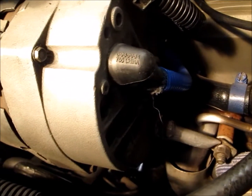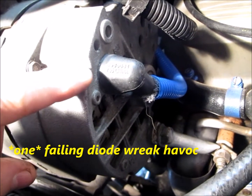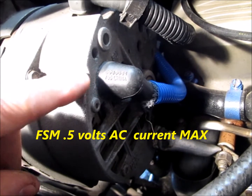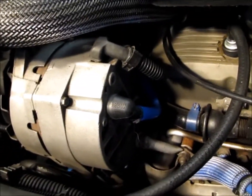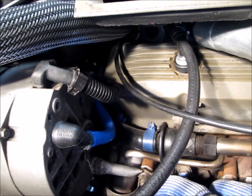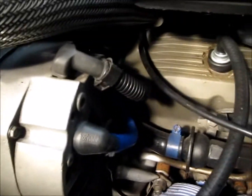You think, 'That's not my problem,' but one of the diodes in here could be bad. The diodes are one-way, and it could be allowing current to leak back into the system. Your alternator can wreak havoc on your systems — the slightest variation in voltage can cause you a lot of problems.